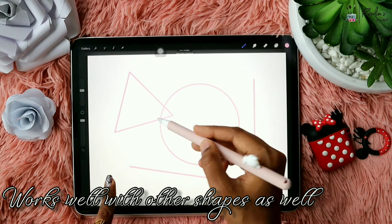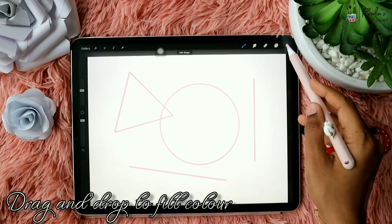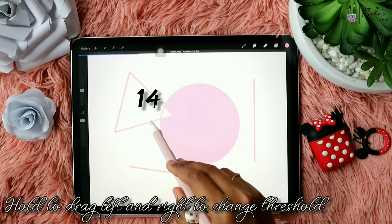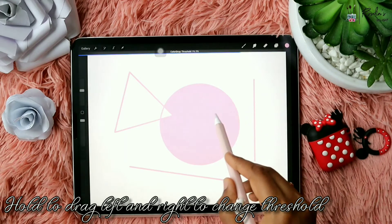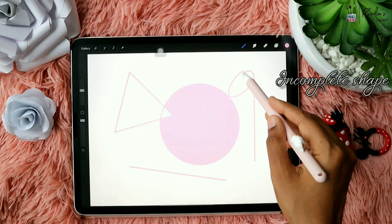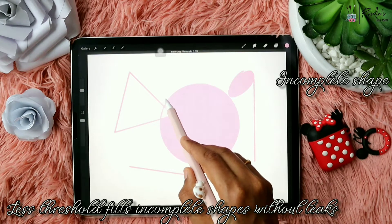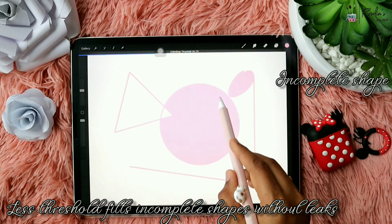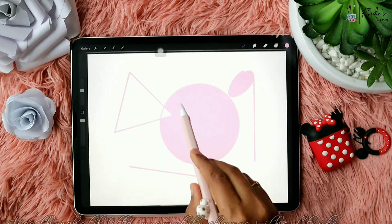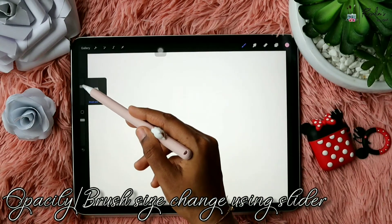When filling color you can use drag and drop, and without lifting the pencil, if you drag right and left you can increase and decrease the threshold, which will help you to fill shapes even though they have incomplete coverings. When I lower the threshold it fills the color perfectly; if it's high it'll fill all over, and if it's low it can fill uneven closed shapes as well.